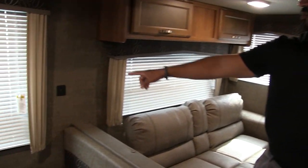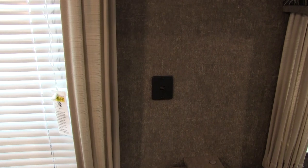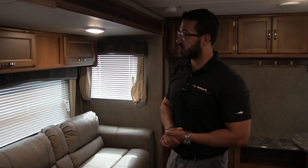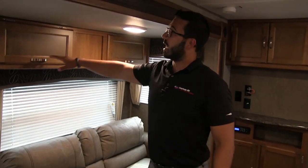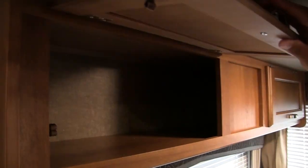Right in between the dinette and the sofa you have dual USB ports. As technology advances and more people bring electronics, cell phones, and tablets, this just makes it easier to charge those devices. Right up top there's additional storage — trying to utilize all the space, and you have to love that.